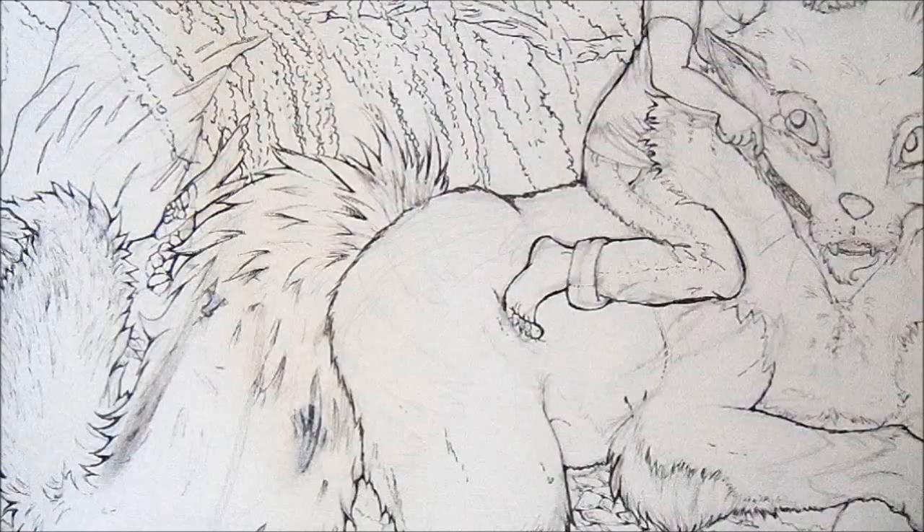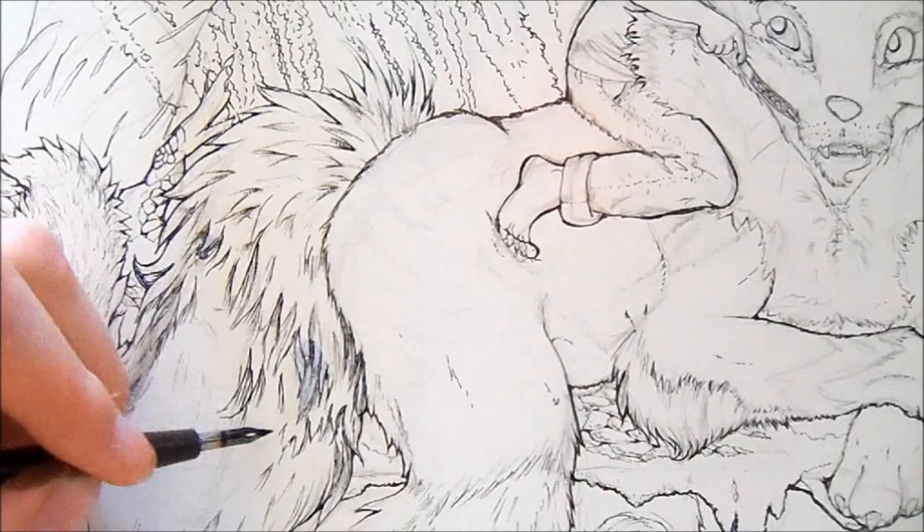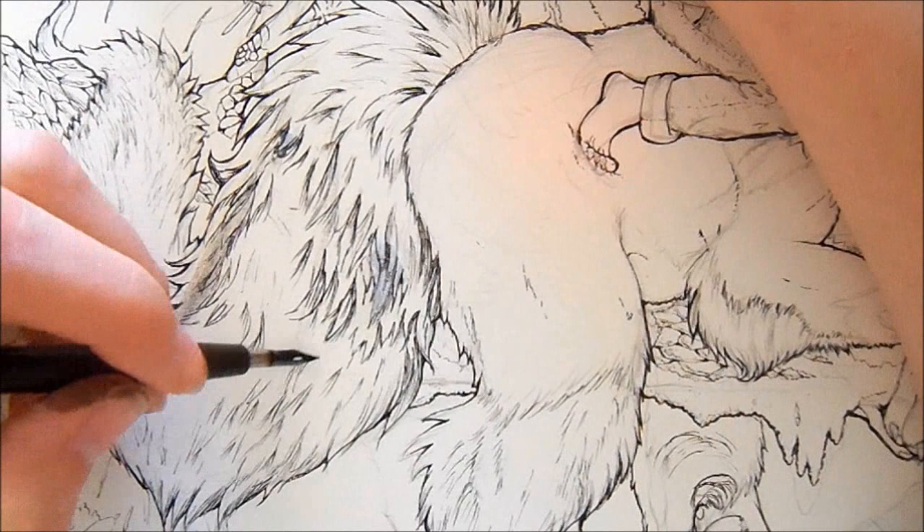Right where I'm drawing around is where the ink dropped. You can kind of see the gel pen smear. I wanted to have not that much hair detail on the tail, but when that happened I decided I might as well put a lot of fur detail in to kind of cover it up. While it does cover it up, I'm worried that when I go to color it, it just won't look as nice and light.